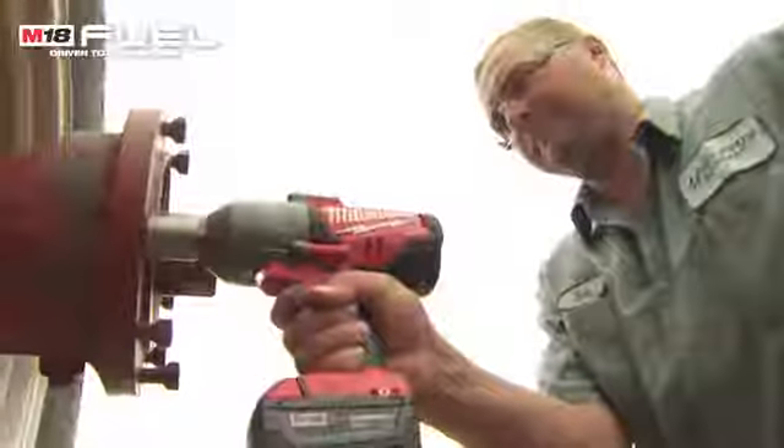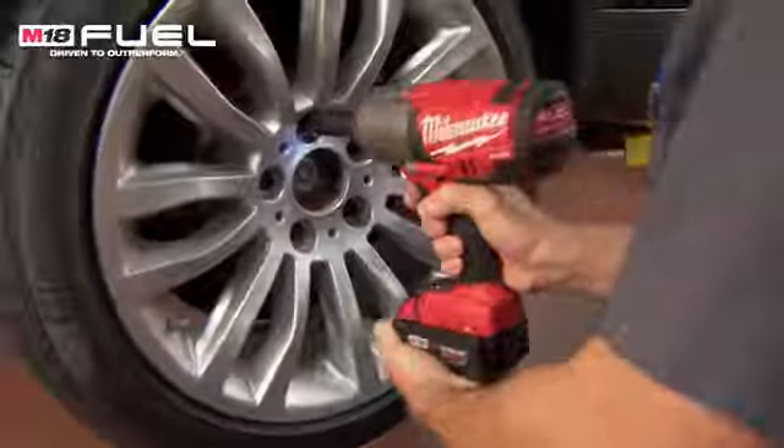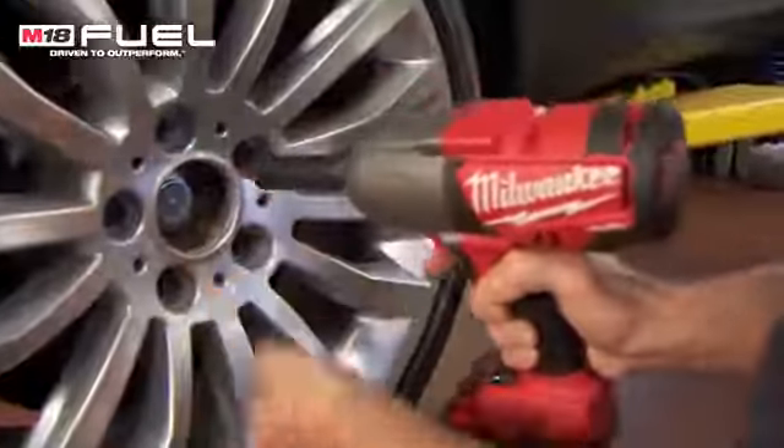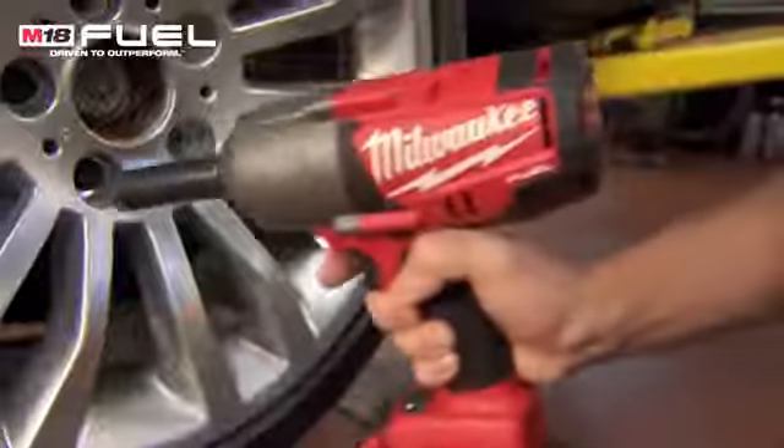It's quick and it's strong and durable. What I like about the fuel line — the impression that we have of Milwaukee as a brand is durability and quality. The new impact definitely fits into that. I'm definitely impressed with the performance and how the tool just works so well.